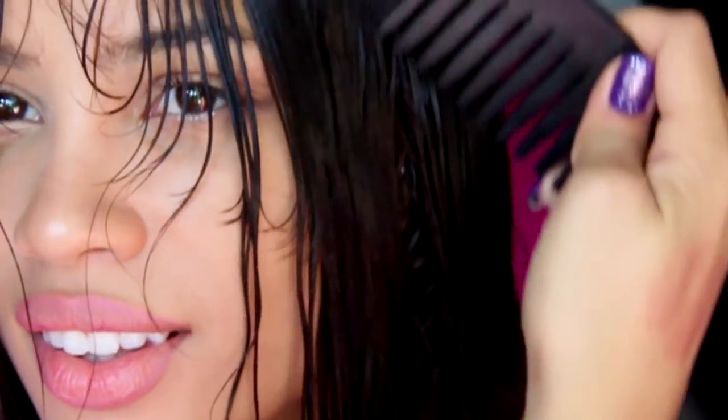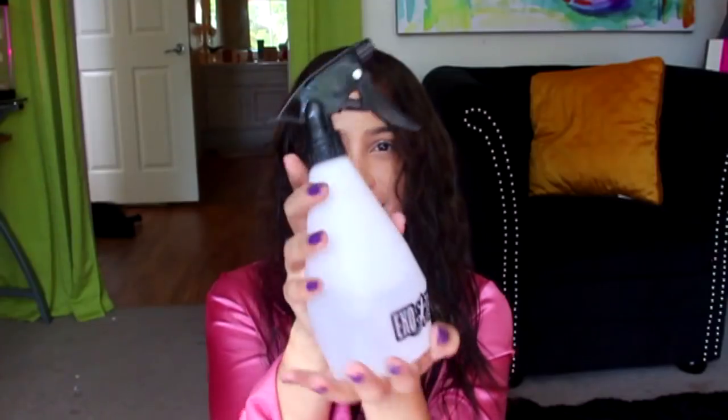And then afterwards I start combing it towards my face. I do this because I think it just looks better when my hair is brushed forward while it's drying — it just frames the face nicely.